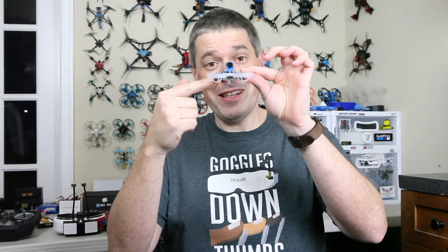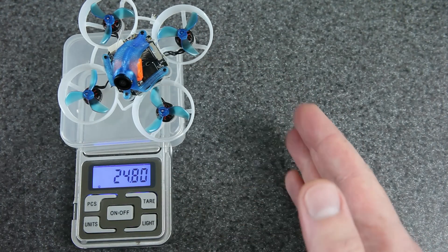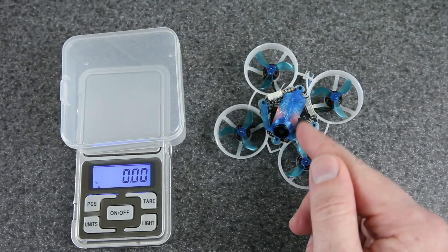You heard me — 1S battery, 65mm frame, and it has HD Zero. It weighs in at just 24.8 grams. As far as I know, that makes this the smallest and lightest drone anywhere in the world today with high definition, low latency digital FPV.